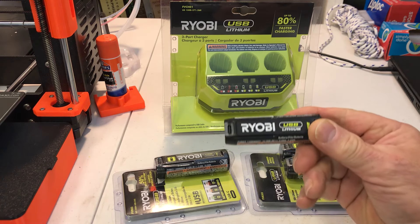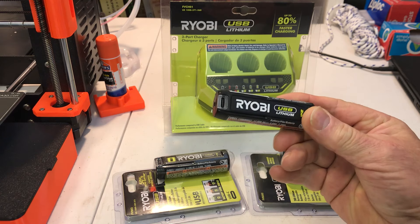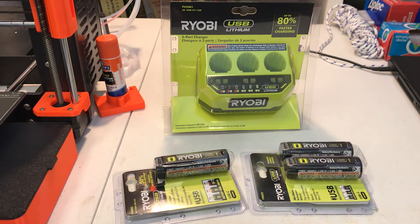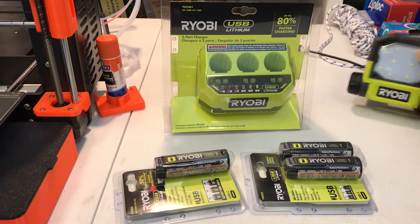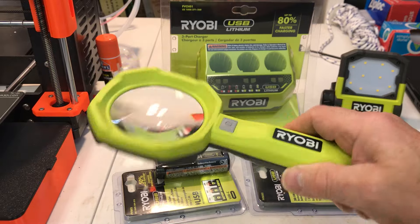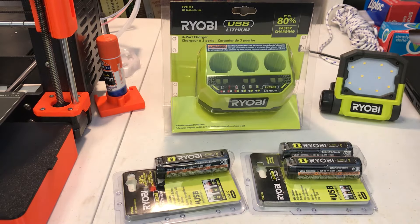Hi, it's Chris, and I always love these Ryobi USB lithium batteries. They have a lot of neat little tools like flashlights and different kinds. I like the little magnifier glass and things. They're very handy.